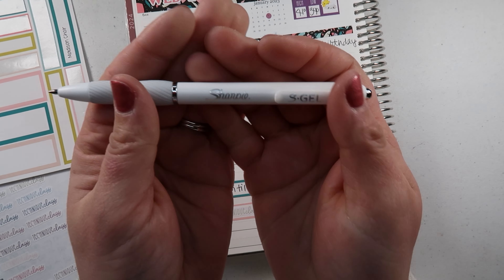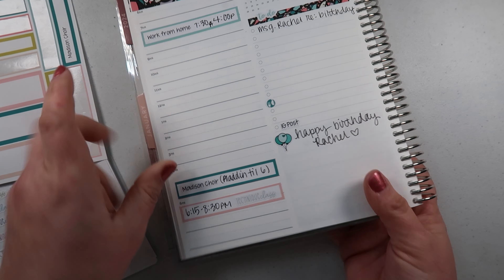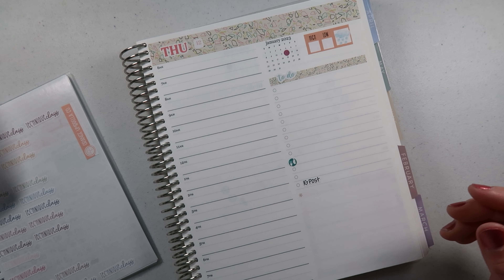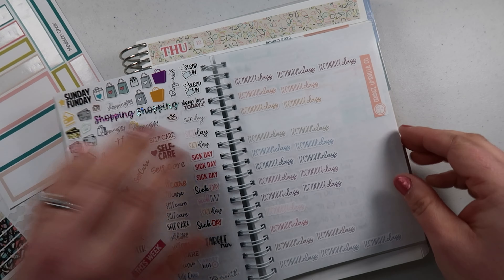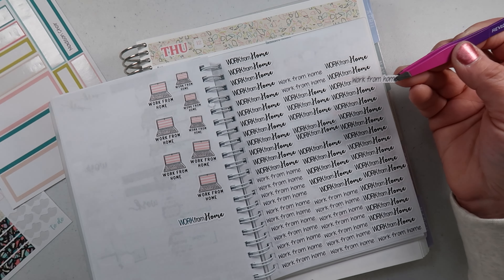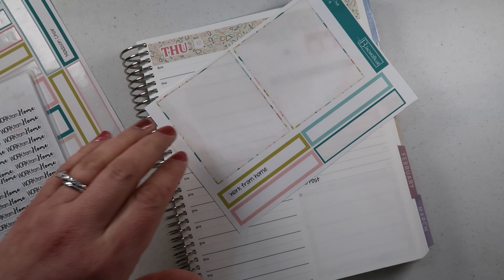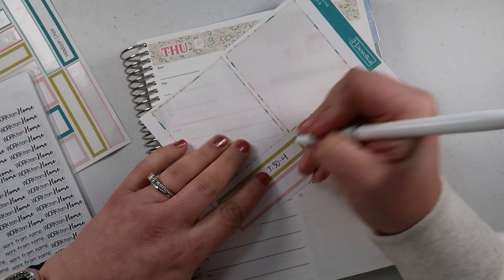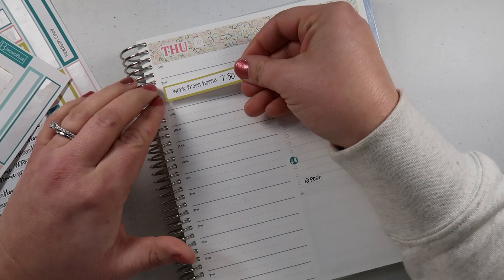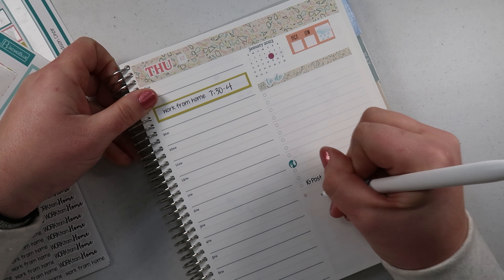If you didn't see, I'm using a Sharpie S-Gel with the white barrel — a 0.7 pen — love it! All right, that's everything for Wednesday. Moving on to Thursday — let's do work from home. Christopher just came downstairs right before I started filming and apparently he's getting a little upset at something. So we have 7:30 to 4 for work from home.